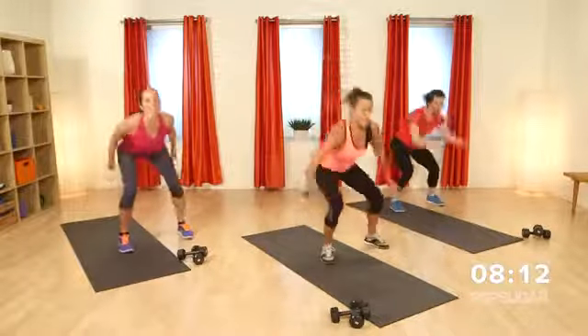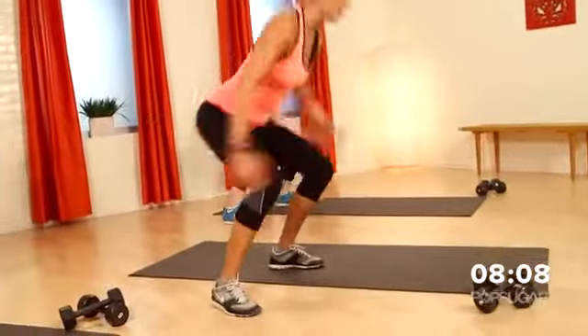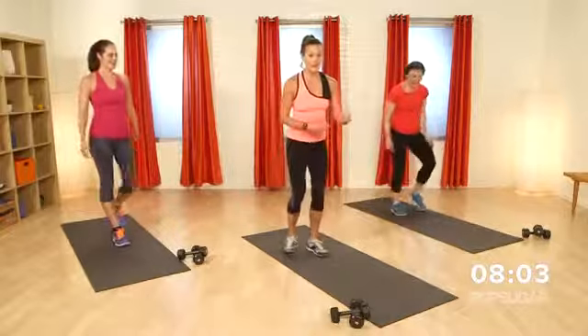Do you guys feel it? Yeah, oh yeah. Couple more seconds, almost there. In three, two, one, and relax. The quads should be burning a little bit.